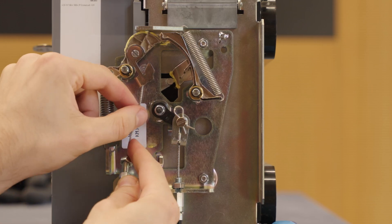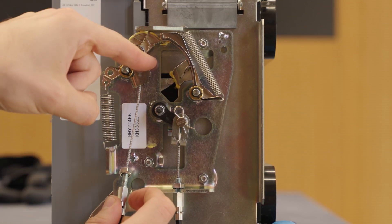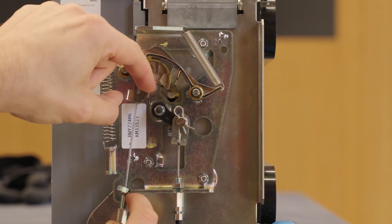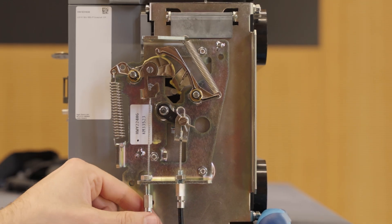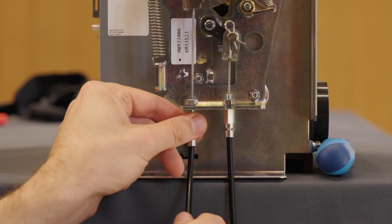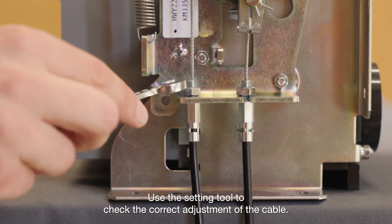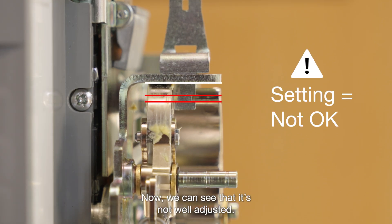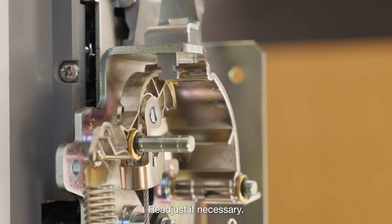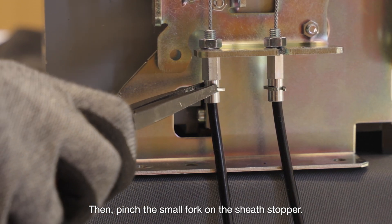Place it into the lever. Place the stopper at the end of the cable and attach it to the plate bar. Use the setting tool to check the correct adjustment of the cable. If it is not well adjusted, re-adjust if necessary. Then pinch the small fork on the sheath stopper.